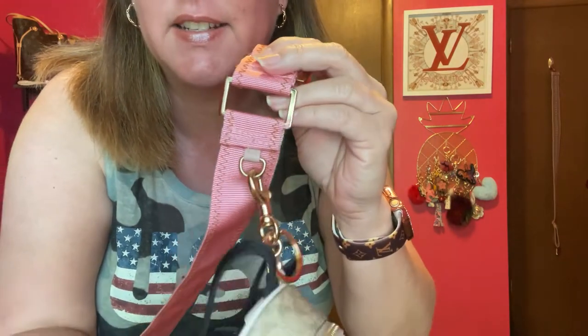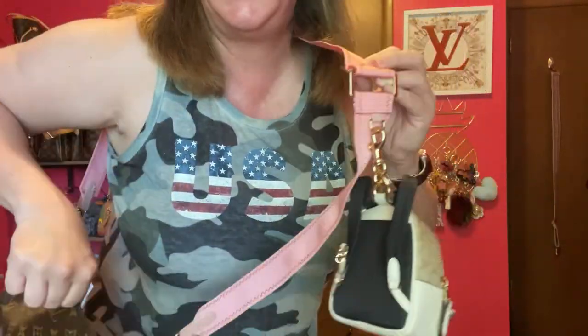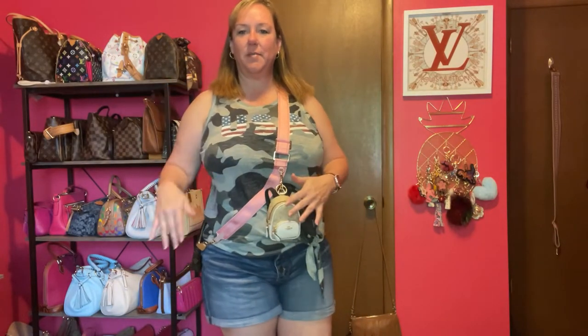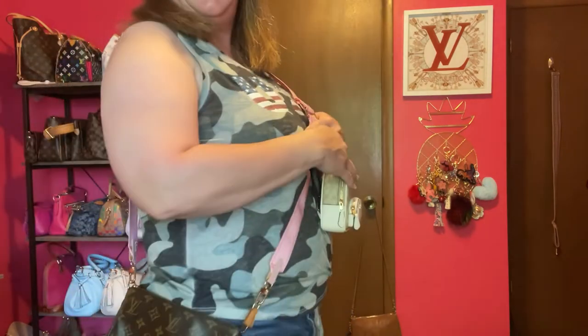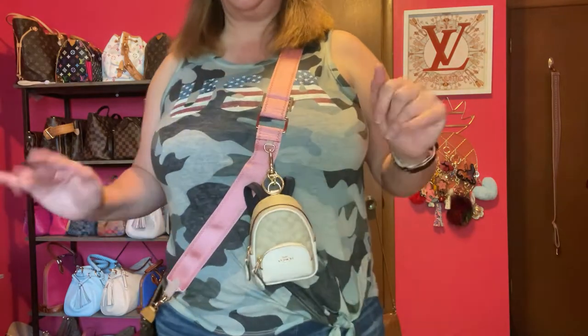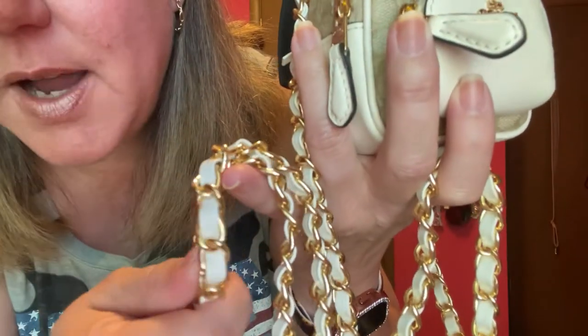First up is my pink strap — I got this off Amazon. It has a clip right here, and I have my pochette accessories attached. Look at this! For extra storage you could put your money here and your catch-all up here if you wanted. But it's a little big for up front in my opinion, so I probably won't go with that one.